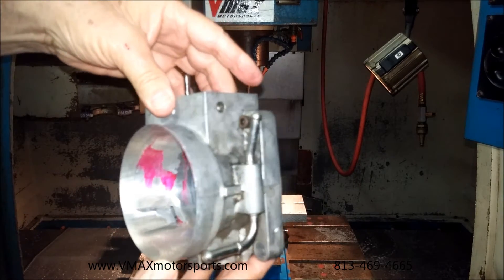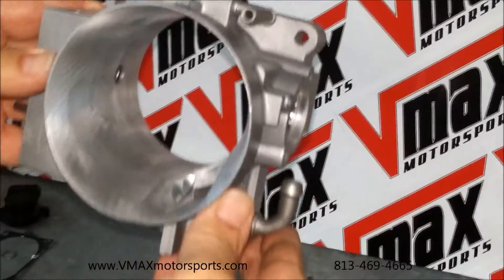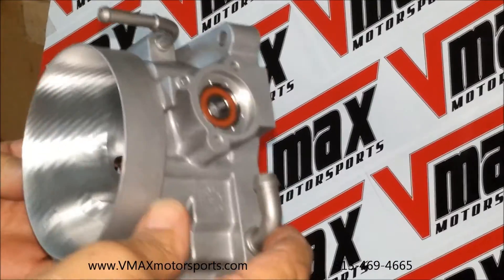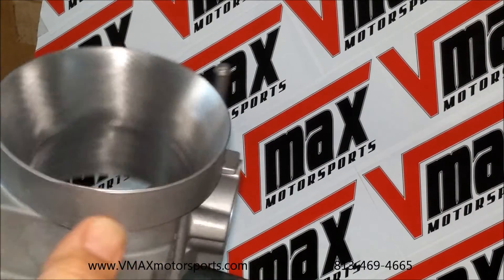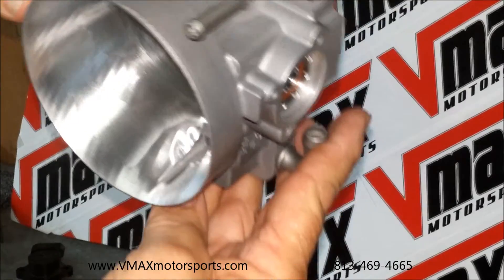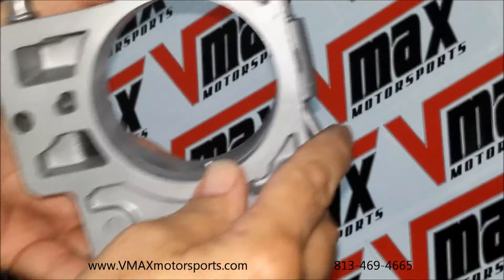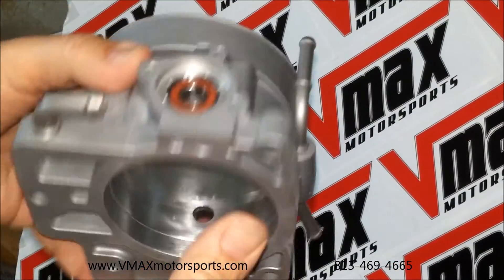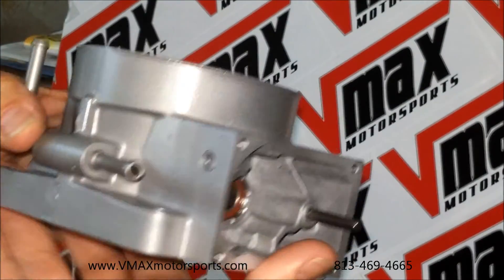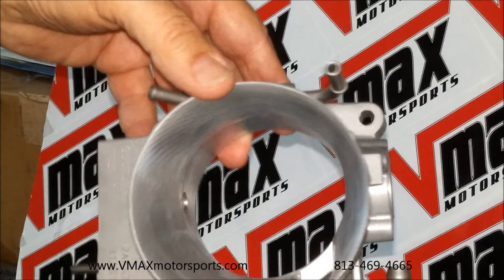This is the 75mm drive-by-wire, and now we're ready for final assembly. You can see that we've got it all buffed up on the inside — you can see our marks there. The backside of it is modified and cleaned up, all the way around. The throttle body is bead blasted, cleaned up, and ready to be assembled. That's the finished product. Thank you very much.